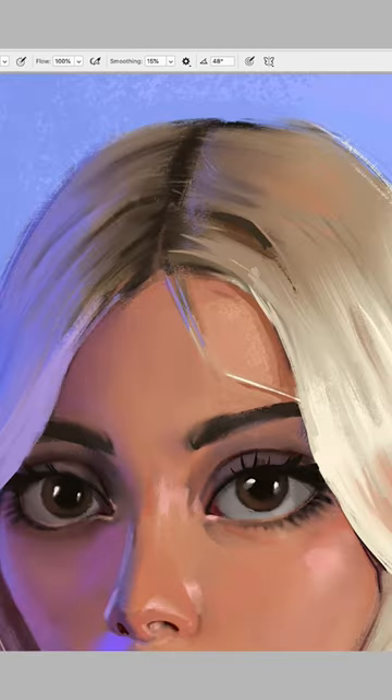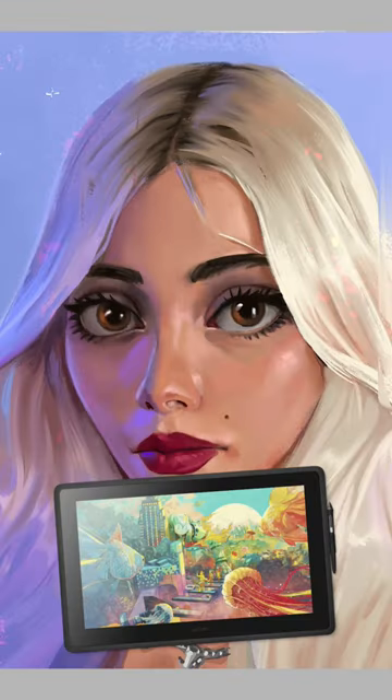If you want to learn my entire portrait technique, you can join the one-week portrait challenge and also get the chance to win a Wacom tablet.